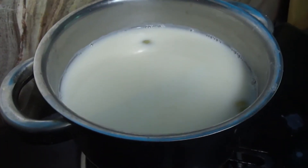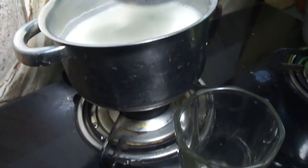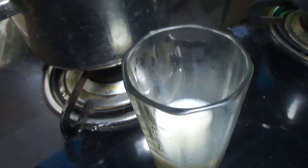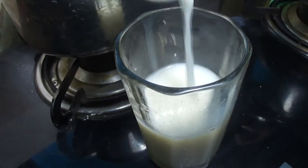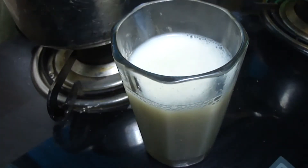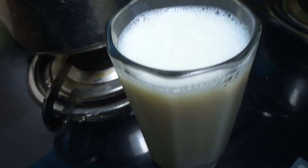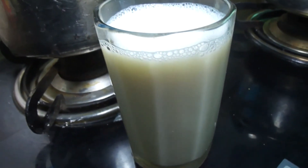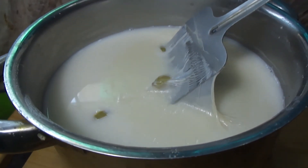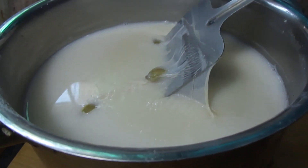Soya milk is ready — pour it into a glass. If you want, you can add a little sugar to it. If you prefer, you can have it without sugar. Homemade soya milk is ready. It is nutritious and good for your health.